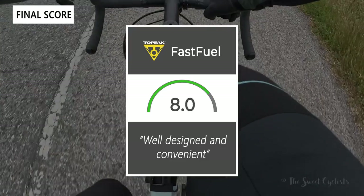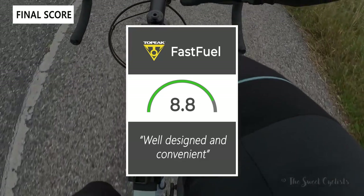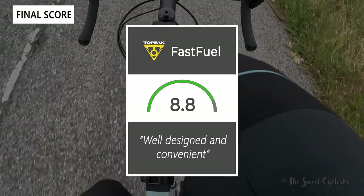Taking everything into account, I'd give the bag an 8.8 out of 10. It's a well-designed and convenient top tube bag that's great for long rides.